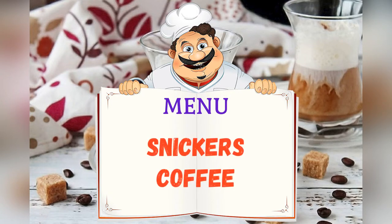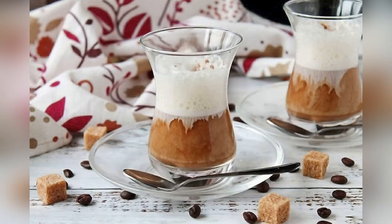Today on the menu: Coffee Snickers. Friends, adjust ingredients to your taste and color.